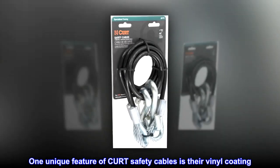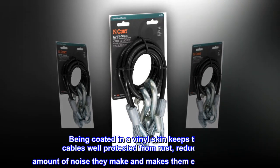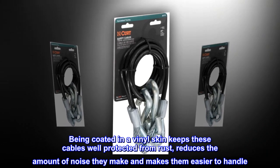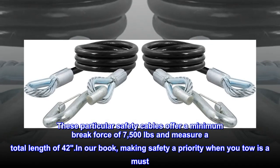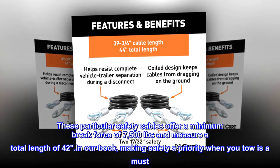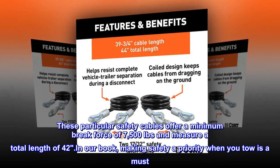One unique feature of CURT safety cables is their vinyl coating. Being coated in a vinyl skin keeps these cables well protected from rust, reduces the amount of noise they make and makes them easier to handle. These particular safety cables offer a minimum brake force of 7,500 pounds and measure a total length of 42 inches. Making safety a priority when you tow is a must.